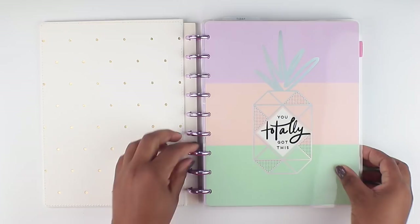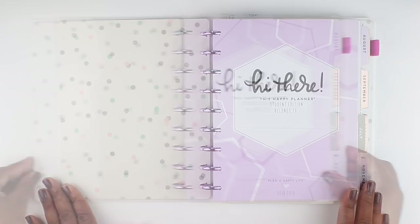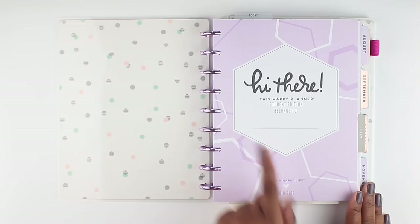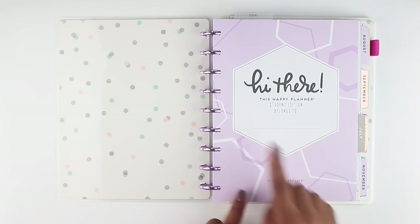This is a student planner, which starts in August. If you look around the back, it's got polka dots in different colors and patterns — again, with those purple discs. On the inside, it has this cute font that says 'hi there.' This Happy Planner student edition belongs to — I'll probably cover that up at some point — and you can write your name in. It's got this geometric shape all over and it's just so cute.